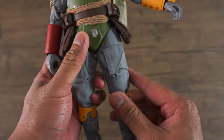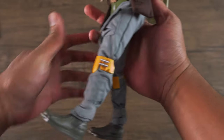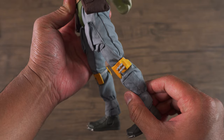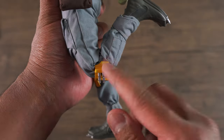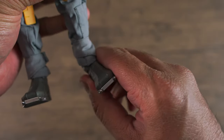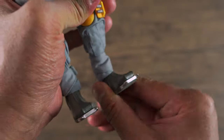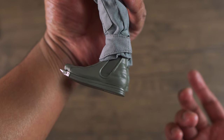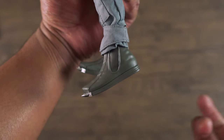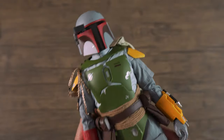Moving on to the torso area, unfortunately because of his armor, there is very limited range of motion. You can only turn his torso just about 5 to 10 degrees from side to side. You can do a little bit of ab crunch, but not by much. Now moving on to the hip joints, you can bring his hip out just about 30 degrees, forward about 20 to 30 degrees, and back just about 10 to 15 degrees. With the knee joint, you can bend it way past 90 degrees because it's double jointed. For the ankle joint, there is some swivel on the ball joint, so you can bring it forward about 10 to 20 degrees and back about 5 to 10 degrees. Pretty good articulation for this figure.